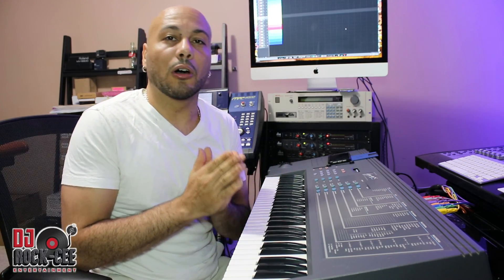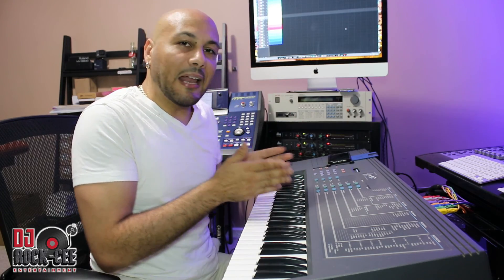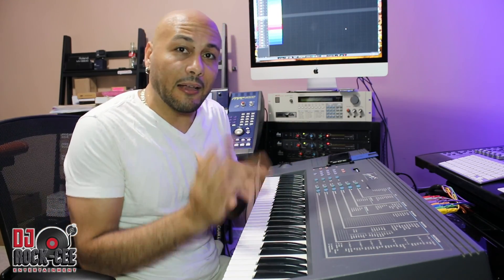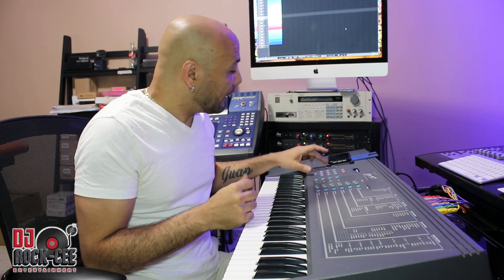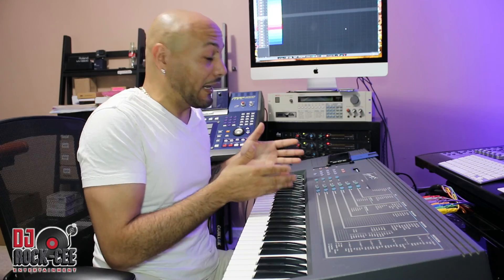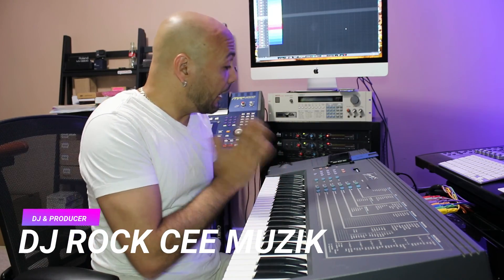This keyboard sounds fantastic. If you're familiar with the SP1200, this sounds exactly like it and even better. It has more sample time. What makes this even more fantastic than the SP1200 is that you can change your sample rate. On the SP1200 it's a fixed sample rate of around 22 kilohertz. On this you can go from 10 kilohertz up to 42 kilohertz. This is 12-bit, just like the SP1200. I have an SP1200, but I'm showing you how fantastic the EMAX is compared to other machines.